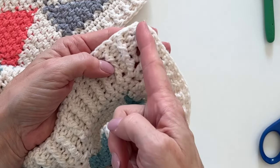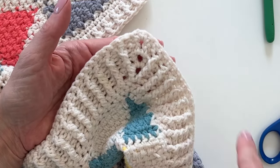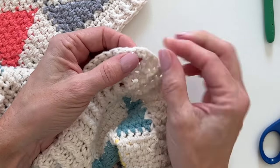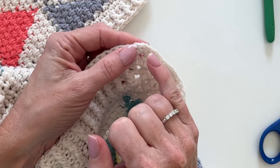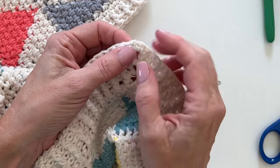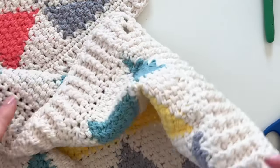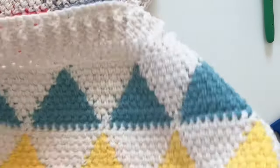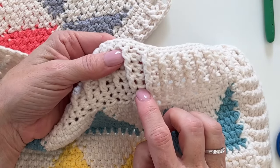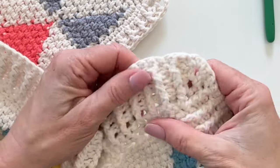You'll get a nice mitered corner look. When I came back around, I did one whole round of single crochet — single crochet, one chain, one single crochet for the corner — then slip stitched and wove in all of the ends. I think I did about four to five rounds of the ribbing total. It's up to you — I wanted it to look really good.